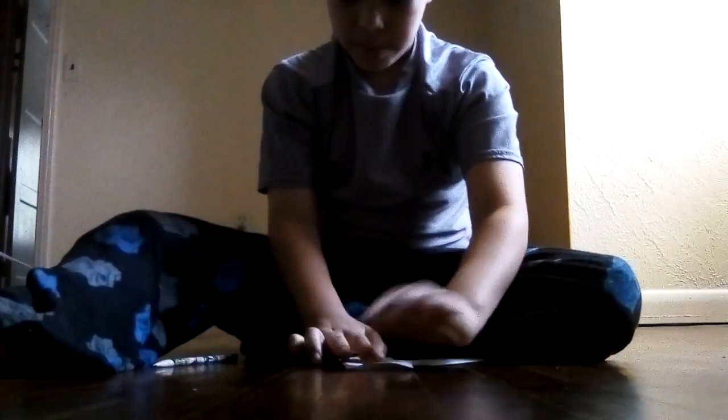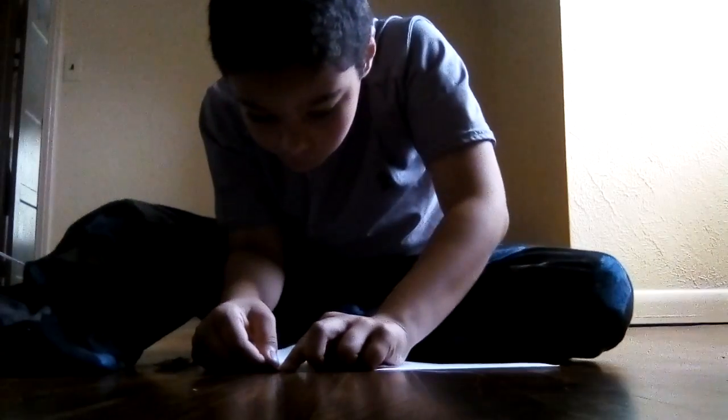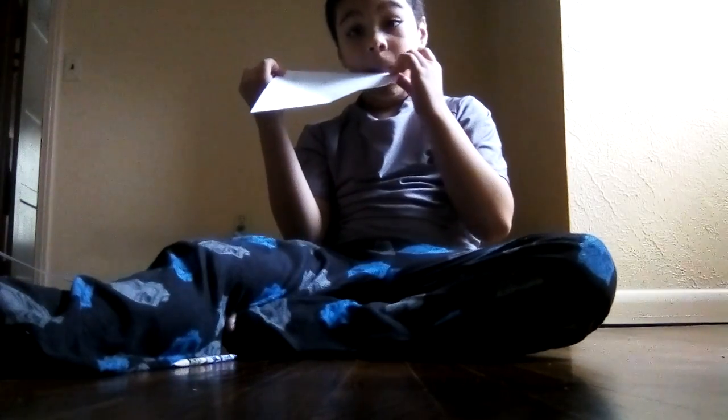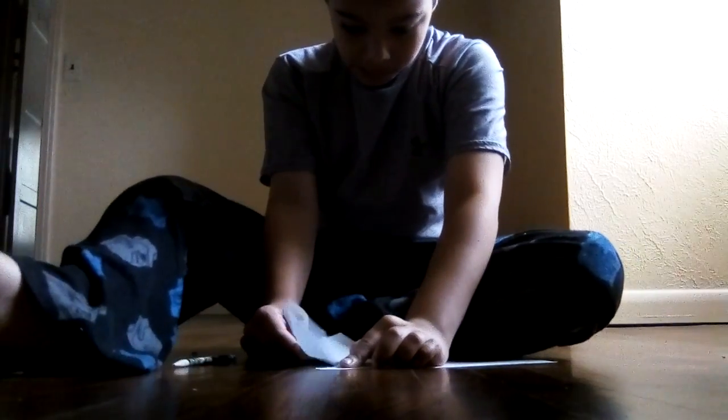Now unfold, then slightly rip it along the crease we made. You can lick it with your tongue to help, then rip it like this and unfold.